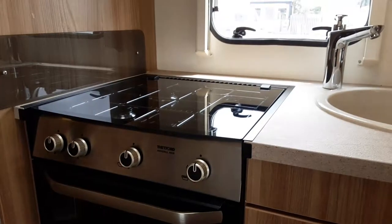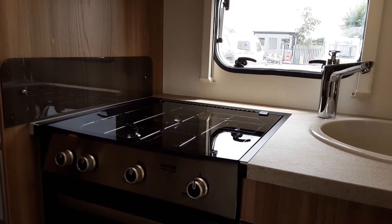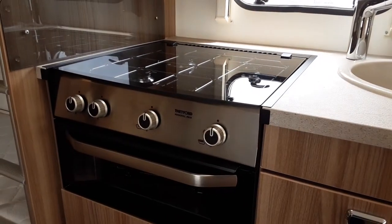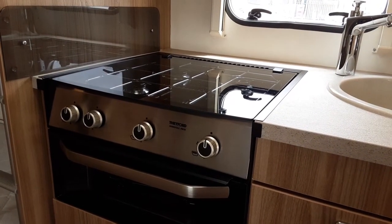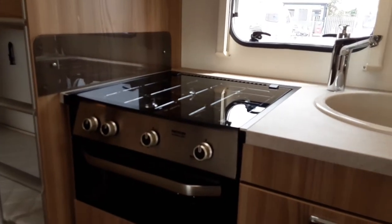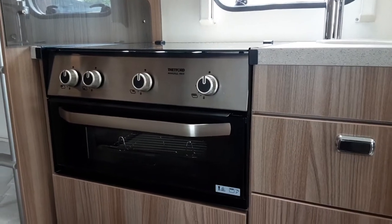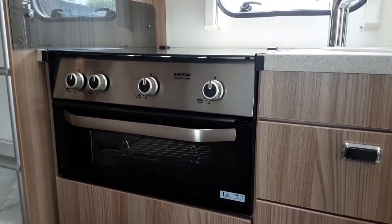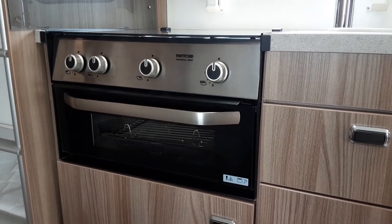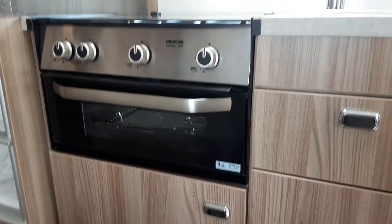Hob and grill — very simple to use. You just use the gas bottle from the front locker; there are no electric rings on this caravan. Turn on the gas in the front locker and come inside. You do need an igniter to ignite the hob and grill — I'd advise getting one of those long piezo-style matchsticks. Then you'll be able to ignite it and run it from the gas supply at the front of the van.